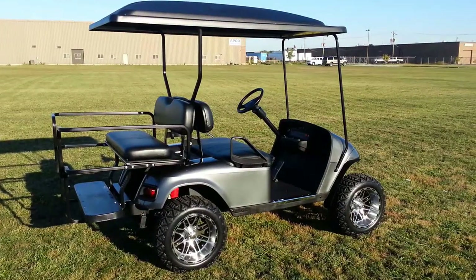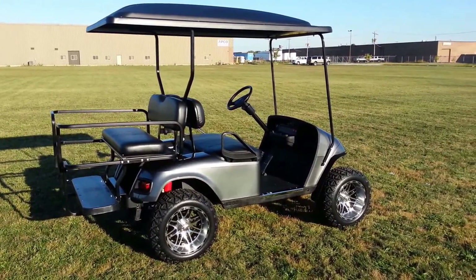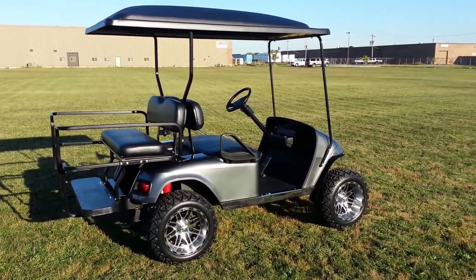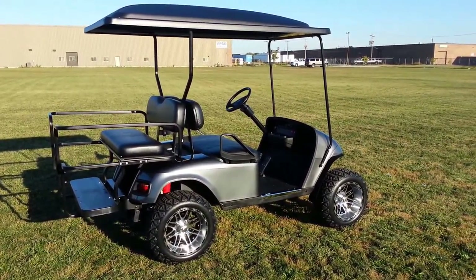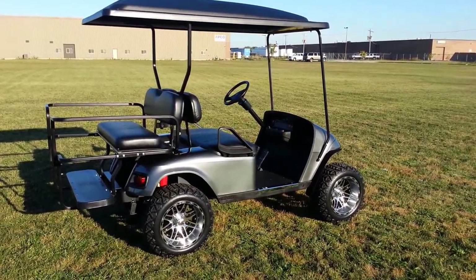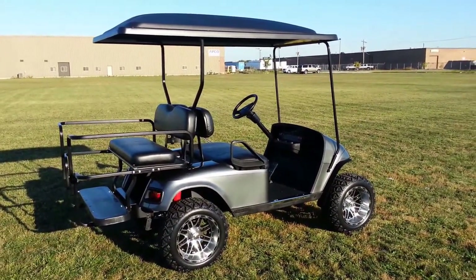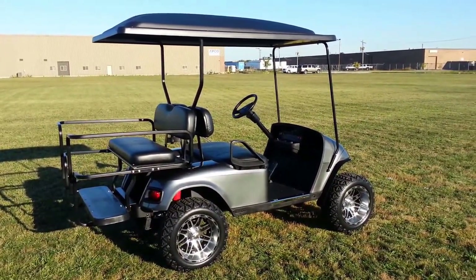Here we are again with wind noise and another custom build. If this looks like a cart you may have seen six months ago, that may be true — but it's probably the fifth one that looks like this, because charcoal gray metallic is one of our most popular colors. This is a brand new build, literally just finished today within the last hour.